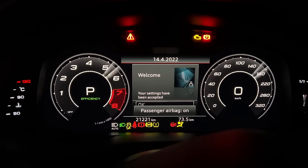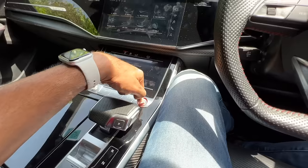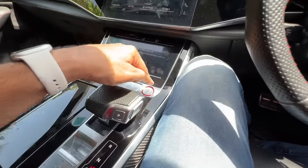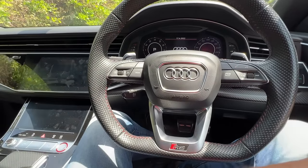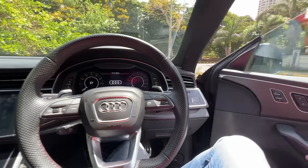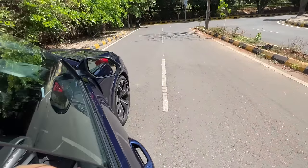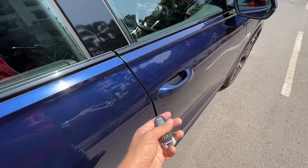Every time you turn on the car it shows you nice graphics, and every time you turn off the car it again shows you nice graphics — the Audi logo in the centre comes like a curtain. You just press this button to turn off the car. This has a red finishing around it so you can see it clearly even in bright daylight. As soon as I exit the car, the seat actually moves behind.